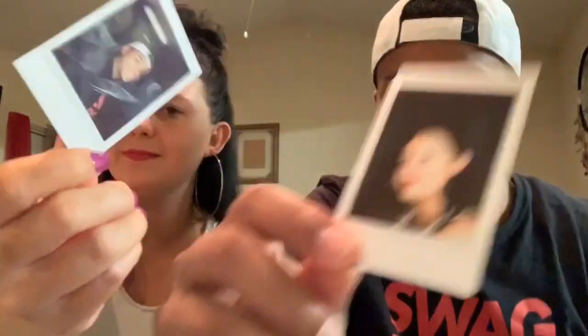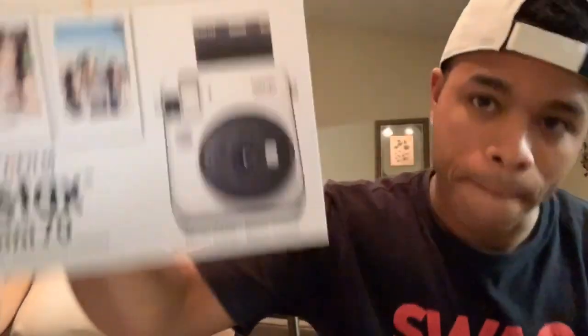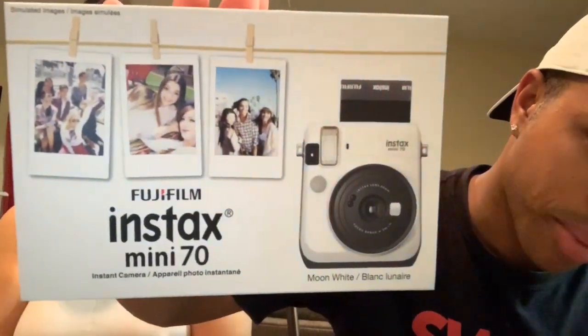I like this camera. I think this one — if you're a memory maker — I would recommend you get one of these, because these things make it look like a throwback, back-in-the-day picture for real. That looks like we've known each other back in high school. And you can still date them — they have this little paper area at the bottom to put the dates on them. That's actually a nice feature. This is a good buy.